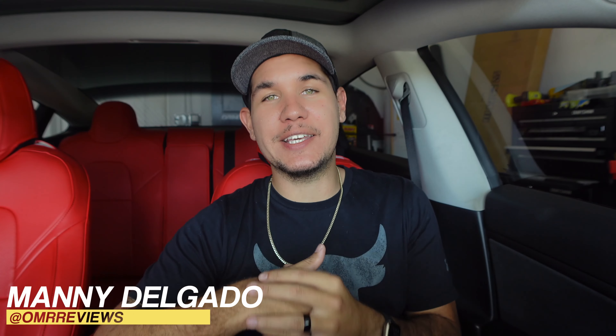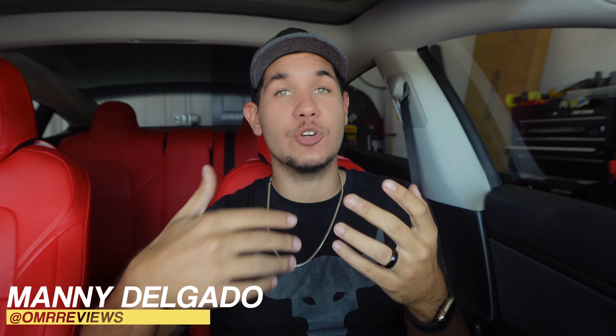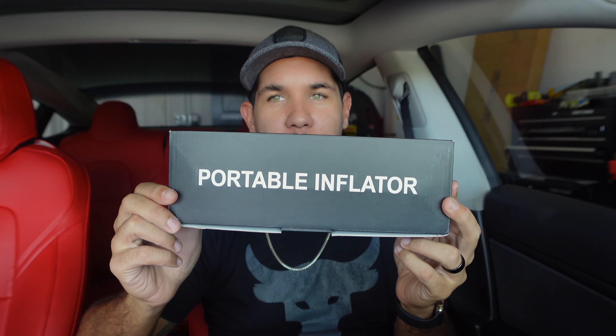What's up guys, it's your boy Manny back here again with one more review. Today I have another product I wanted to show you guys — it's a versatile product so you can use it for a lot of different things. Shout out to Handshaw; they went ahead and sent this out to me, they asked me if I wanted to review it and I said of course, and I'll explain to you why.